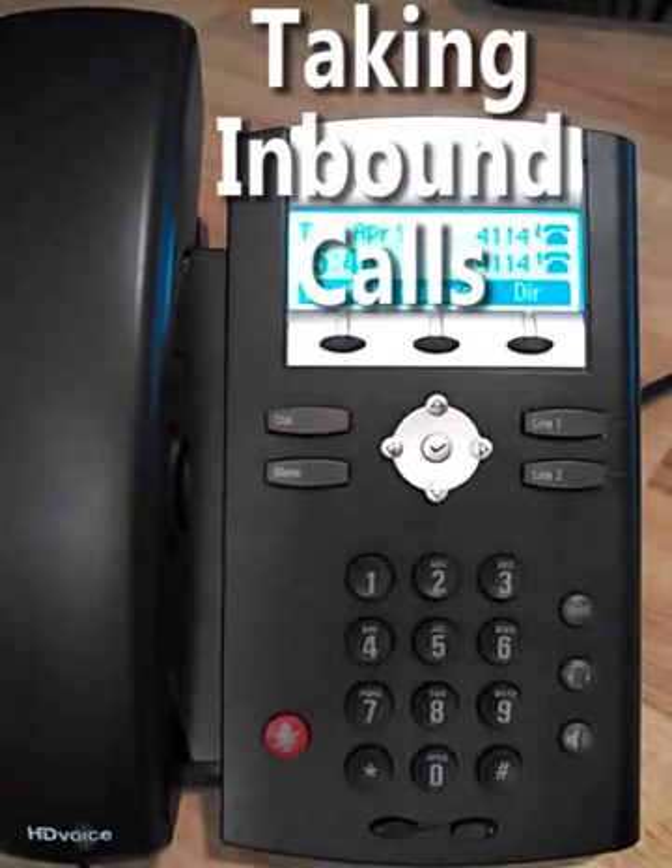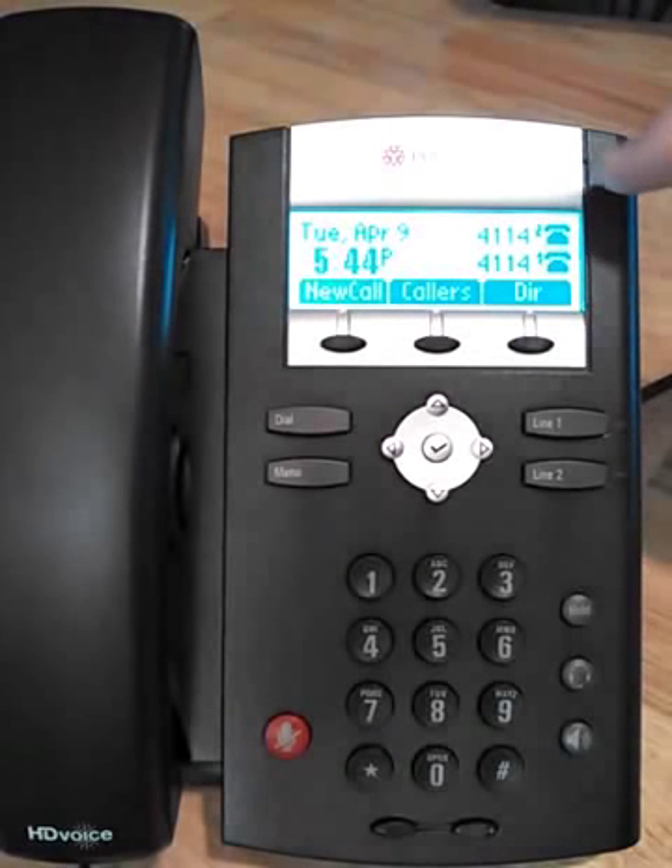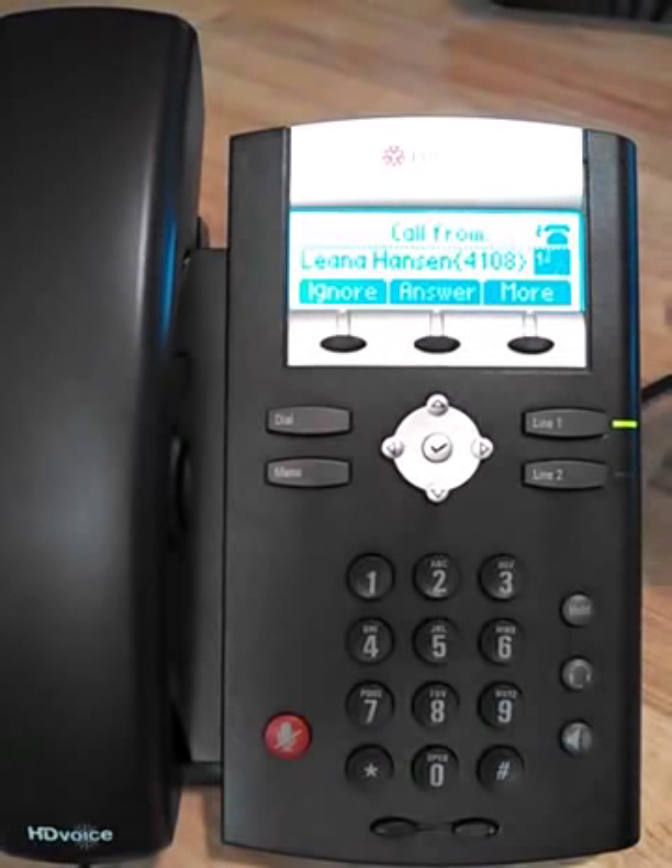For incoming calls, I'll call from a different extension to show you what it looks like. You'll get the name and extension of the caller, as well as a flashing green light and a little musical symbol bouncing around.